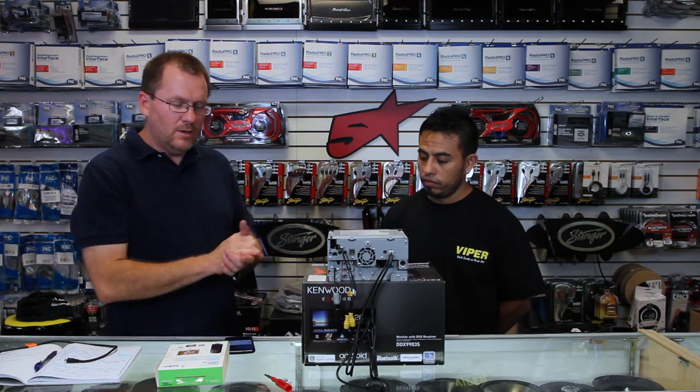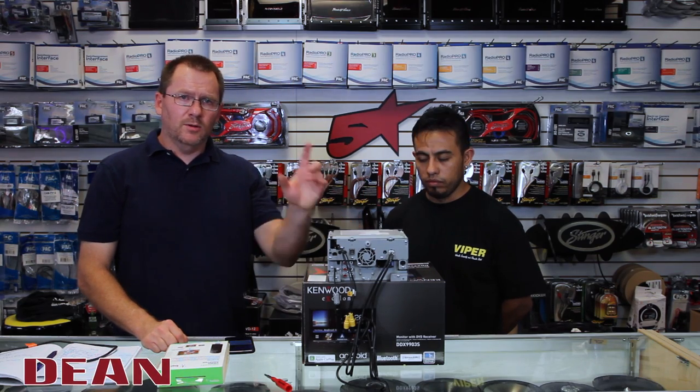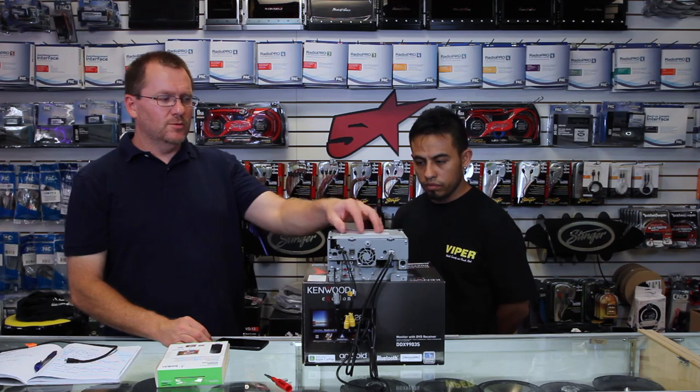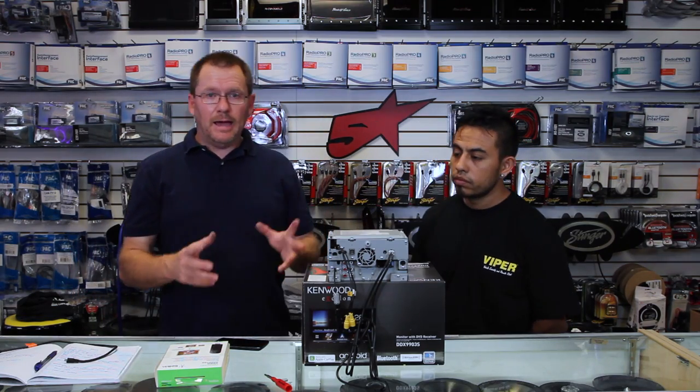So you got yourself a new Kenwood X-Line or regular line, and it's got the HDMI input key — it has to have the HDMI input. You have an Android phone and you want to watch movies from your phone to your radio: things like HBO Go, Hulu, Netflix, all those cool things. How do you do it?